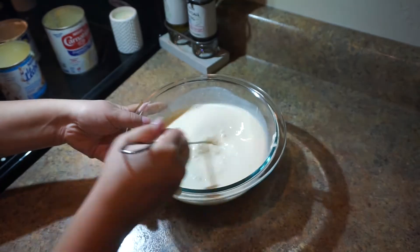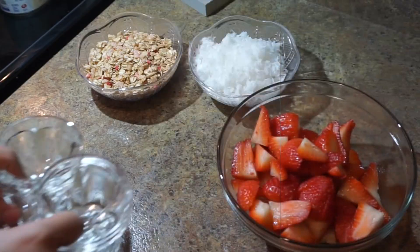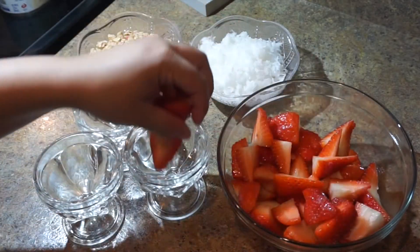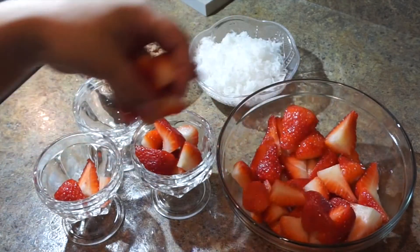Once your mix is ready, you're going to get all your ingredients — the granola, the strawberries, and the shredded coconut. You're going to add the strawberries first. The granola and the coconut are your toppings, so you can put your preference of toppings.